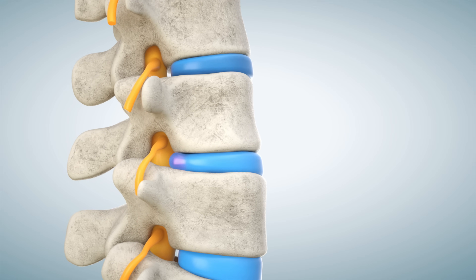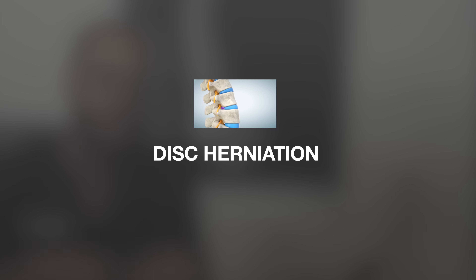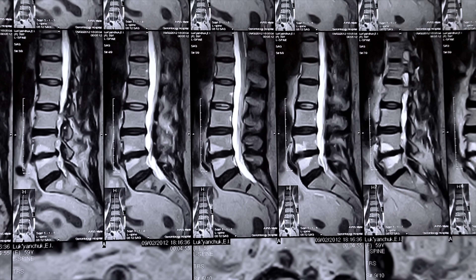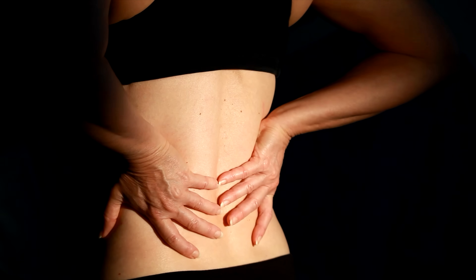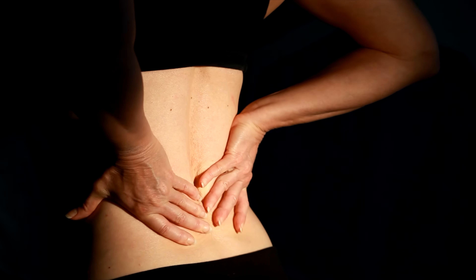Over time this disc will degenerate — what's called desiccate and dry out. It's more likely to herniate from injury, trauma, or a fall. When the disc is degenerated, it can spit out and push on a nerve. Depending on which nerve is affected — say at the L4 or L5 level, usually the L5 nerve root — patients will have back pain or leg pain that shoots down the leg, sometimes to the foot, and sometimes weakness.